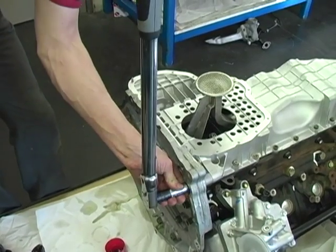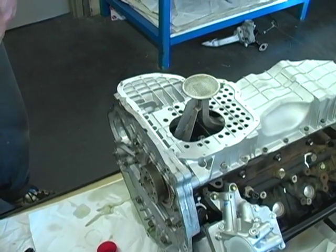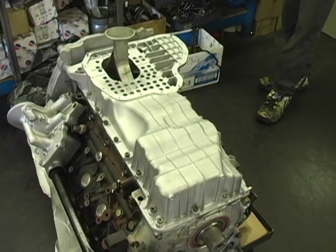We have just completed the installation of our main bearing girdle for the Duramax 6.6 engine. We realize that your time is valuable and appreciate you taking the time to watch this video. Thanks again.